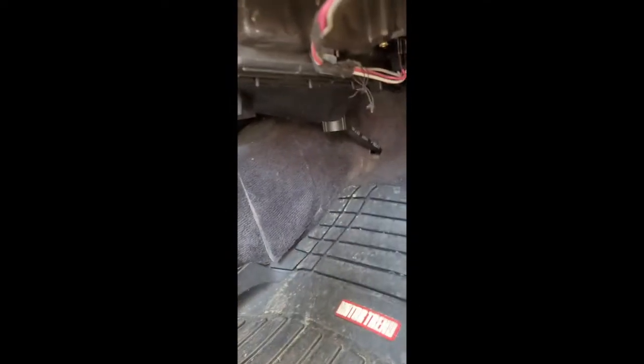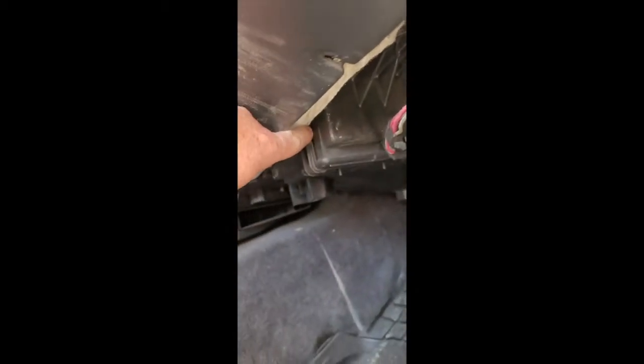Here it is. I think most of you guys might have something blocking all this stuff, but I never put mine back and it's long lost. But you'll find your finger, a little tab. Boop.